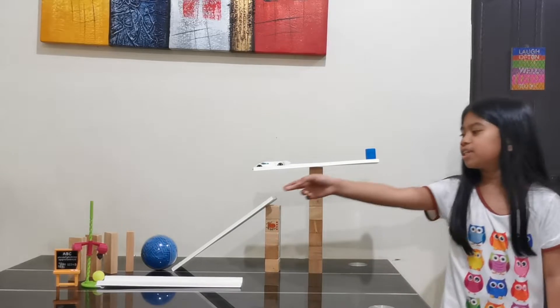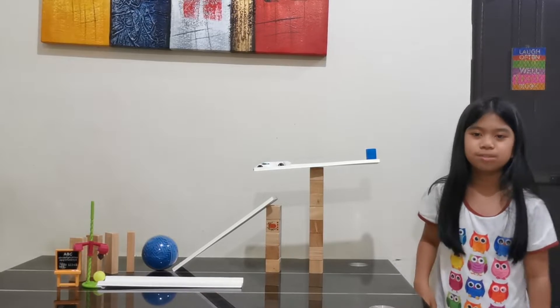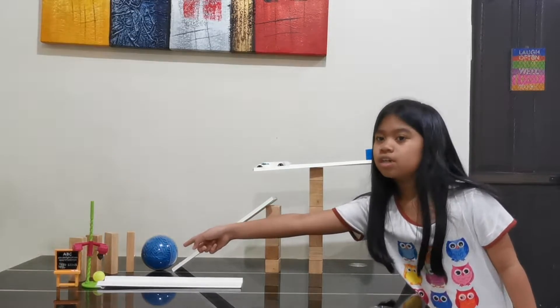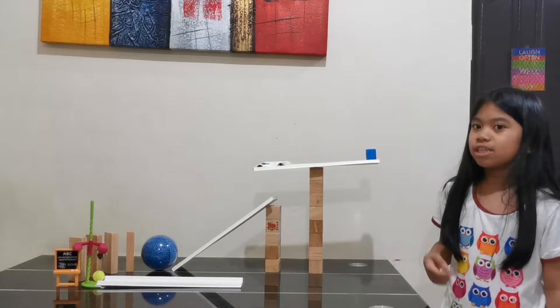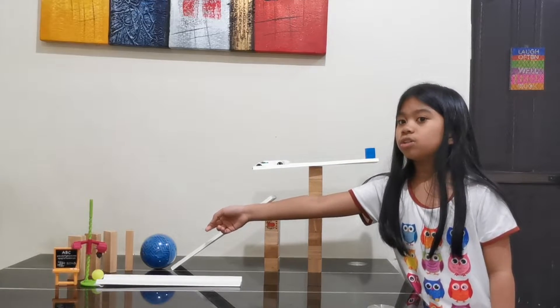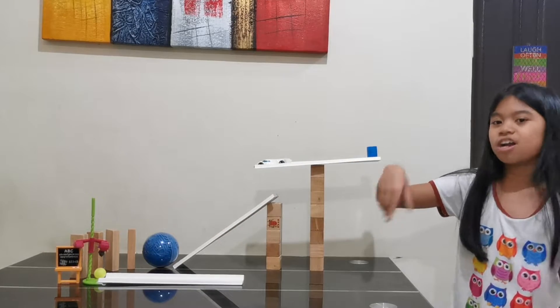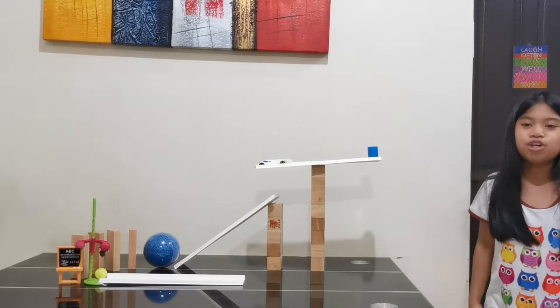The car falls on the inclined plane and gains speed. When it hits the blue ball, the force of the car transfers to the ball, causing it to roll and push the first block and push the next block and so on in a domino effect.